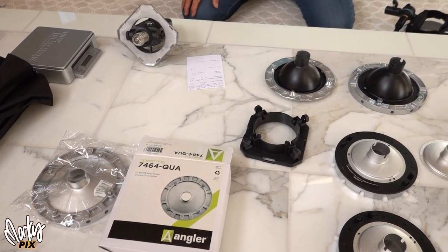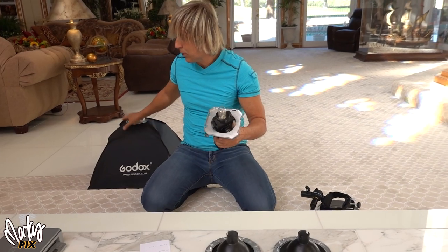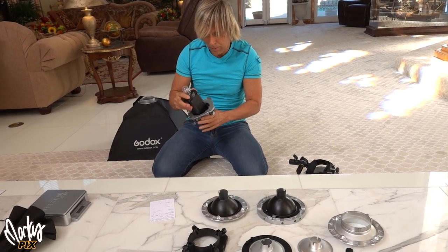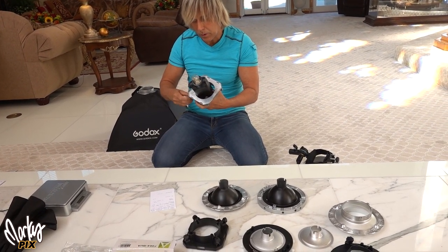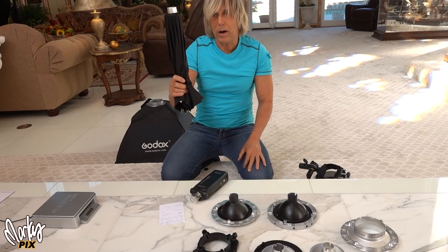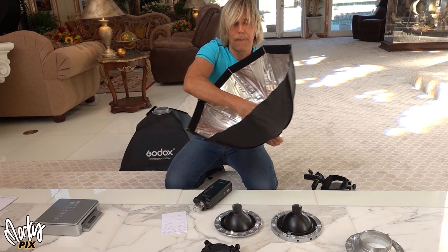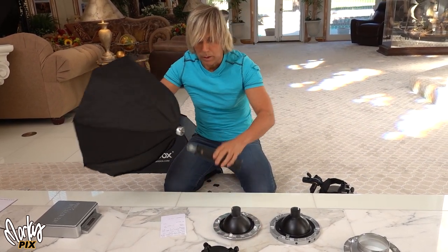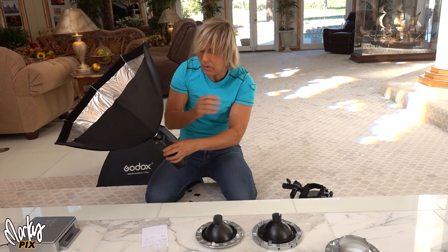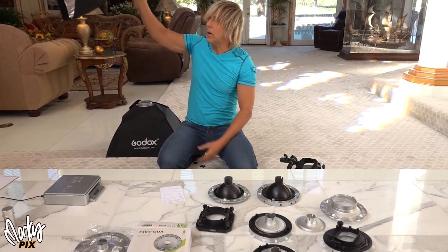If I only had to choose one softbox that goes with the AD200, it wouldn't be something that you manually stick pin rods into. It would be something you could just attach instantly to the front connector of the AD200 with the quantum mount. And that would be the Quantum QF35. This would be my one choice if I could only choose one — look how easy this is. You just push it in, screw it, and it's ready to go. You put it on — bam, you're done. You don't have to attach any clunky speed rings; it just goes right onto the quantum mount of the bulb.